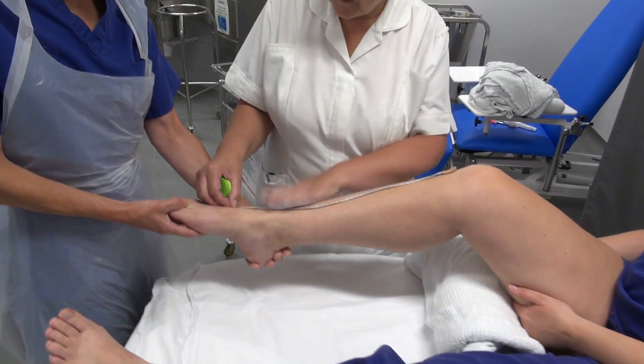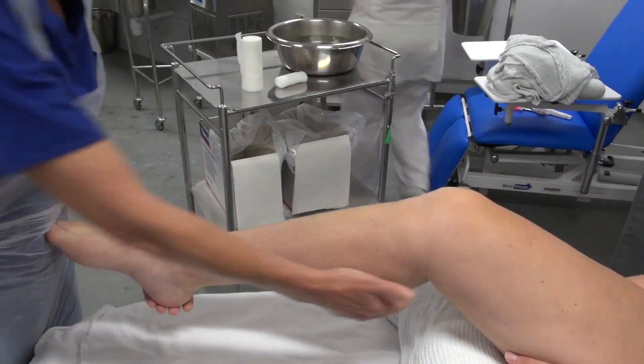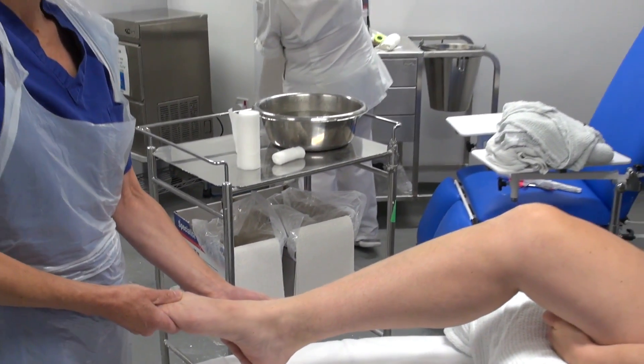So Pam's just using a tape measure to measure the slab, and I'm going to hold the foot here in plantar flexion. The slab that Pam is just cutting off is a 20 centimetre slab, and it's five layers thick.